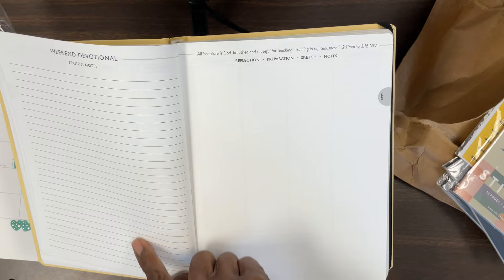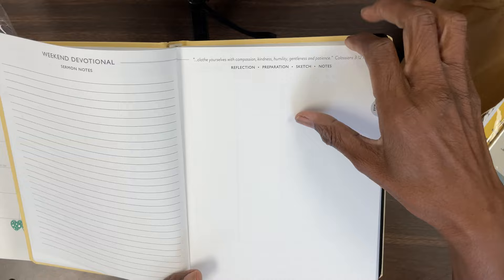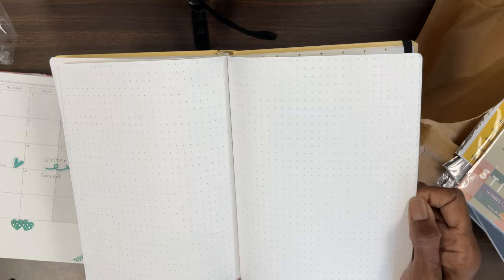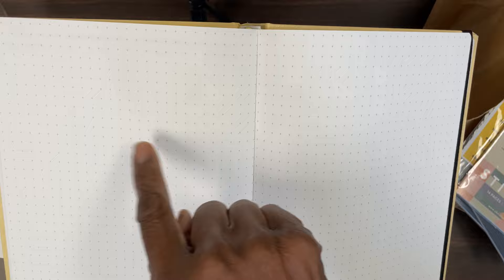I'm just going to really love this as I've loved all of the other ones, and I'm just going to have so much fun. If you guys watch any of my other videos about the planner, yes — I take my markers and everything to church with me. I'm listening to the sermon, but I also take detailed notes and I finish it when I get home.